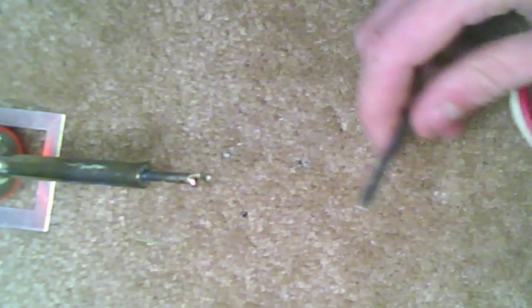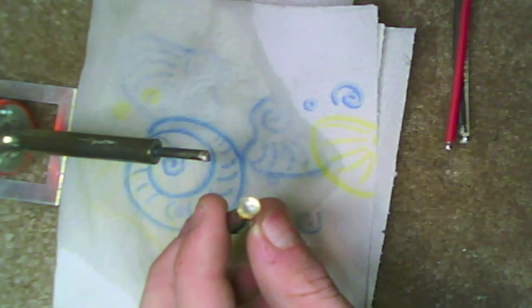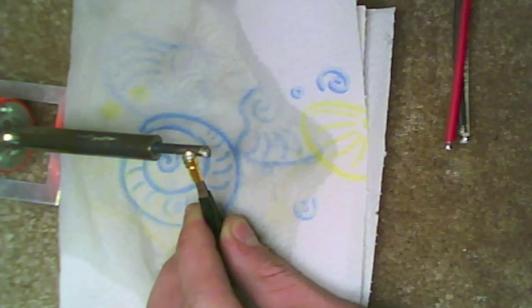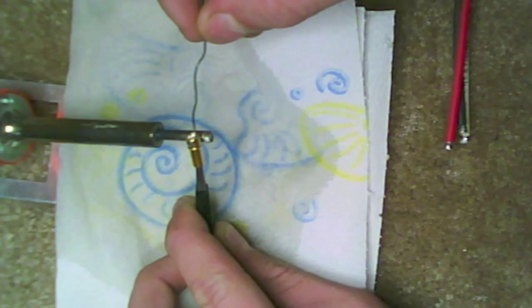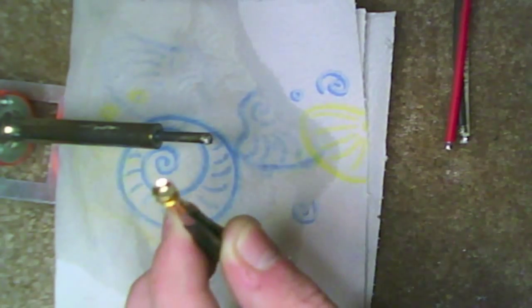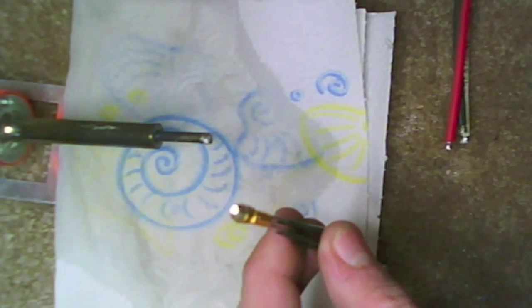Go ahead and do that to all three wires and then we will come back. The next thing we are going to do is pre-tin the connector cups. Once again they have some solder in them already, but I like to add it fresh. I use my little tweezers and set it right on an angle so it pulls in there. Once that gets hot you will see the solder flow. Go ahead and put some in there and pull it off — you will see that it is right up to the top. Go ahead and do that to all three of your connectors and then we are going to go ahead and join them together.